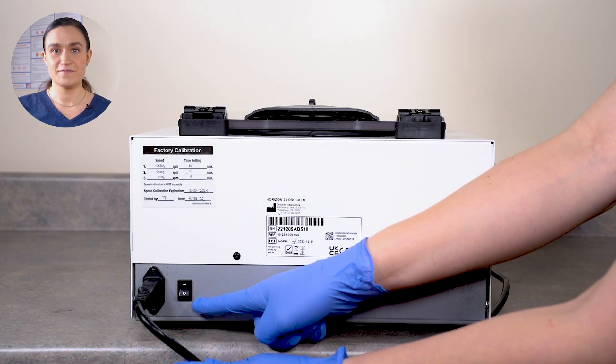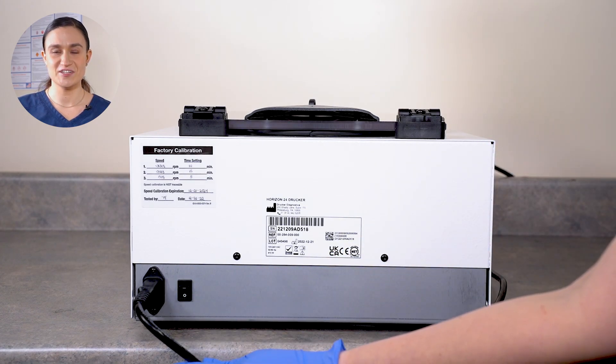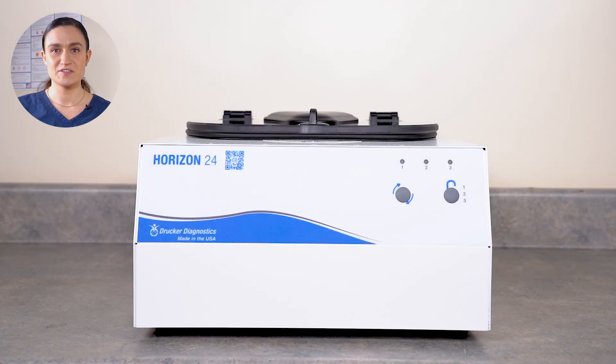Locate the power switch on the back of your Horizon 24 and flip this switch to the on position. With the Horizon 24 plugged in and switched on, its lid lights will flash and the first cycle light will illuminate. Now we're ready to unlock our centrifuge.